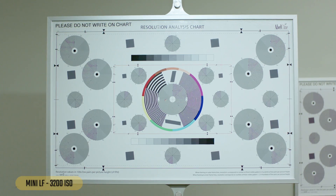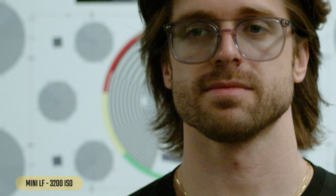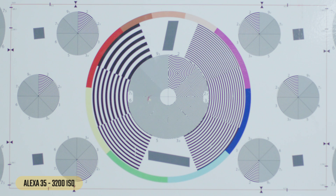Now the LF at 3200 — chart looks okay in the wide, but really starting to see some noise when we punch in, definitely more than the Varicam. Looking at a face, we still have that nice contrast and detail, but definitely way more noise. I feel like we're losing a little detail in the hair in the dark areas.